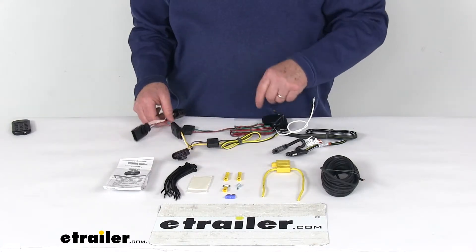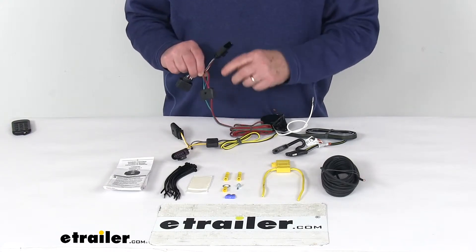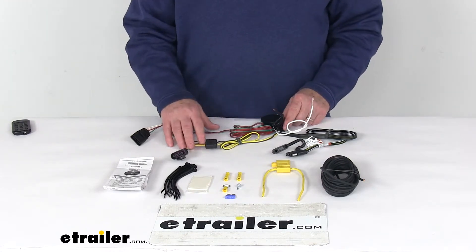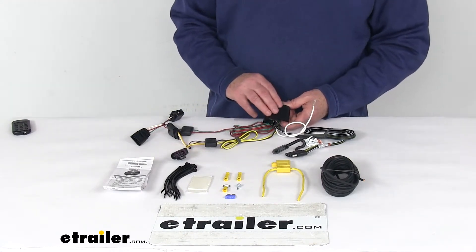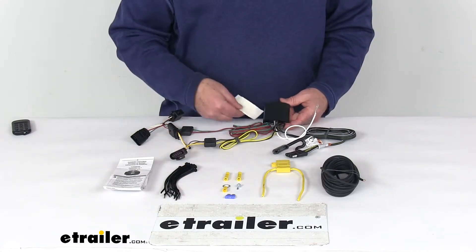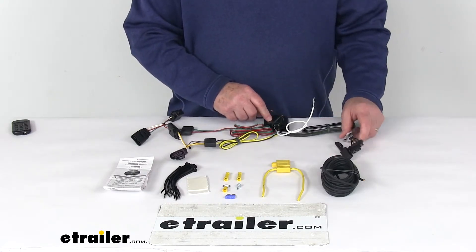Then go over to the passenger side and run this length of wire with the green wire — that's for the passenger side. Do the same thing: unplug the harness and plug this in. With both plugged in, you'll want to attach the modulite to a flat surface so it doesn't bounce around. They include a piece of double-faced tape you can use for that. Then run the socket wire out the rear.